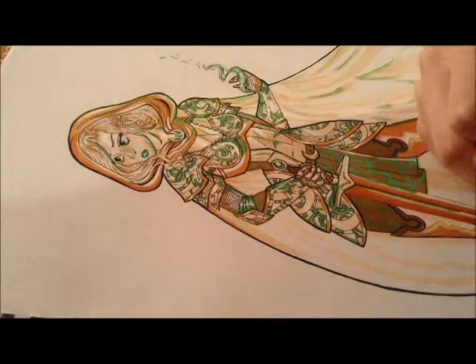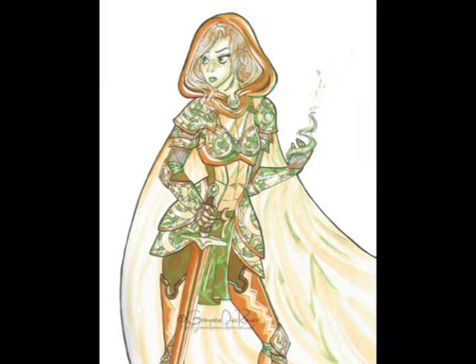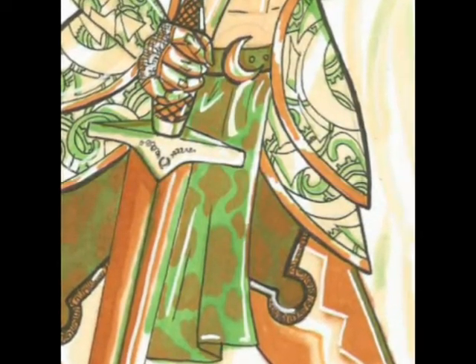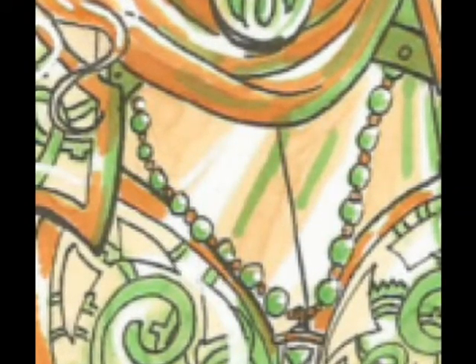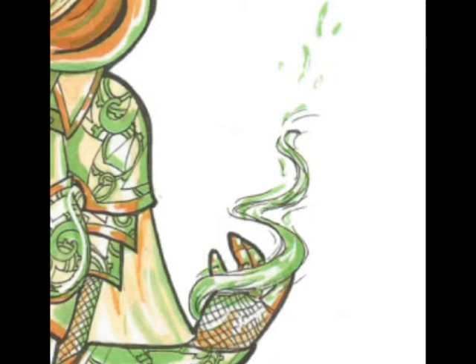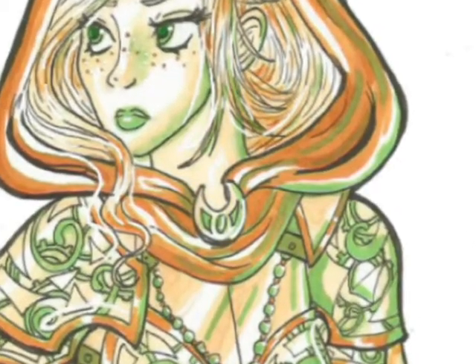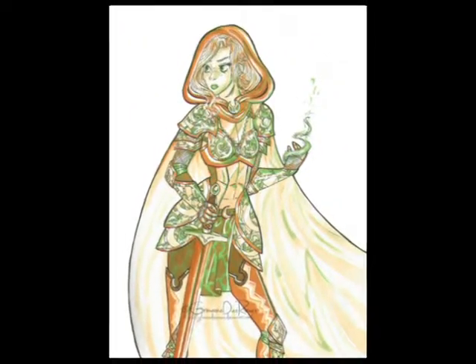I was going to add a background but two of my markers were dead at this point and I was sick, so this is it. But I'm really proud of the result and I hope you like it too. If you haven't done this challenge before I would highly recommend it. Thank you for watching and hopefully there will be another one soon. Bye everyone!